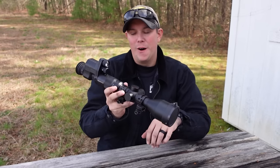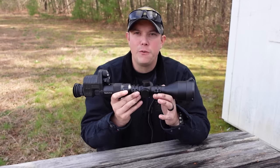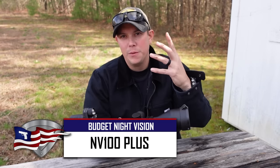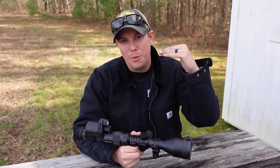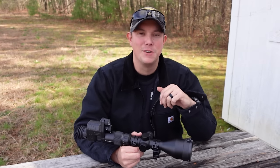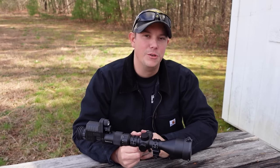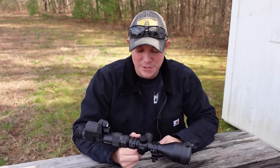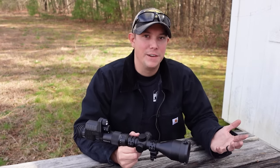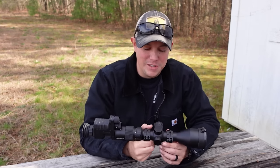Alright guys, welcome back. Now I've had this for a while now, just kind of getting a feel for it, testing it out, and seeing if it was worth bringing to you guys. Now once you reach a certain point in YouTube subscribers, you start to get a lot of emails from companies wanting you to review their products. Now most of the time I tell them no — I'm not going to push products that I'm not even interested in myself. But this is one that really interested me.